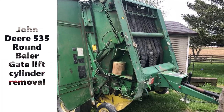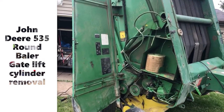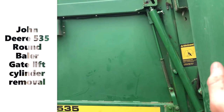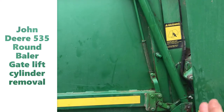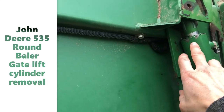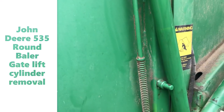Here's another how-to video. Working on the Baylor John Deere 535 model. This lift cylinder for the gate is leaking right here. I had to take the pins off to remove it to get it rebuilt.